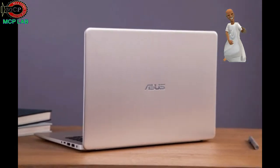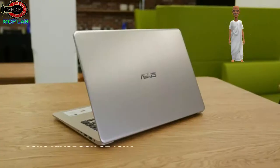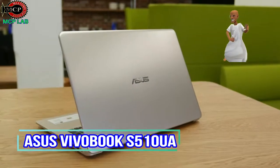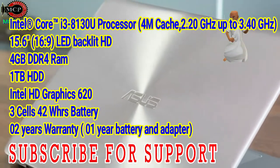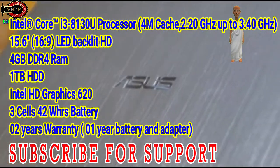I am going to tell you about the Asus VivoBook S510U — the Asus Core i3 8th Generation laptop with Asus Processor 8130U.